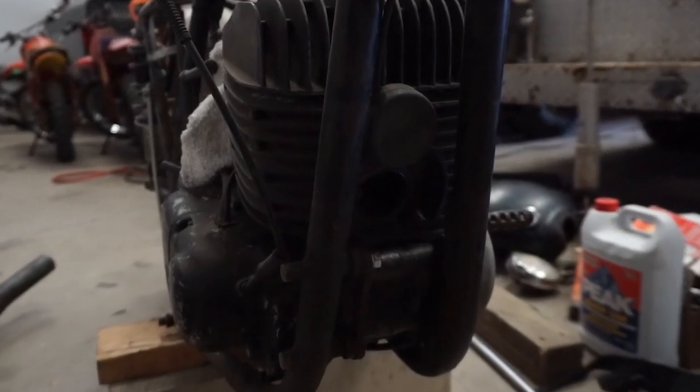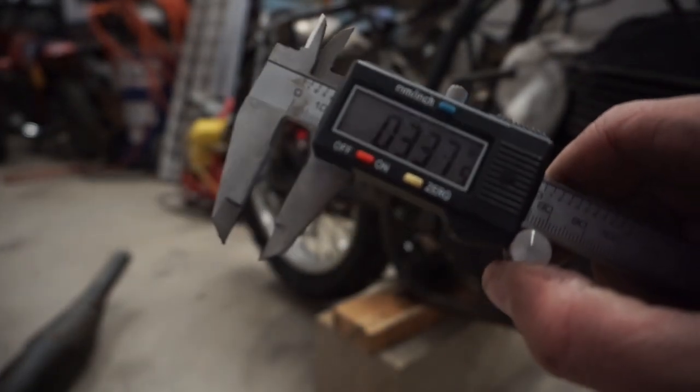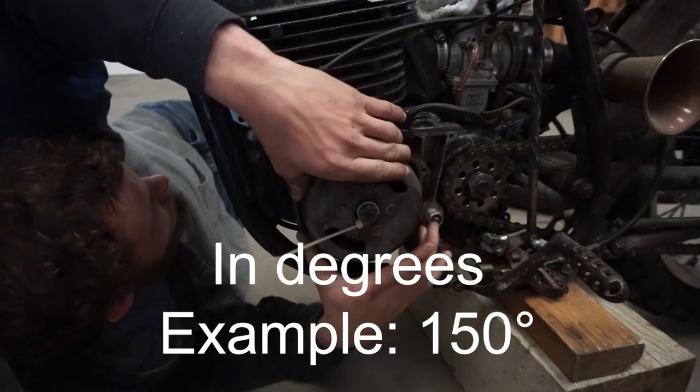All you need to know are three numbers. You need to know your target peak RPMs, you need to know the diameter of the exhaust port on your bike — which is the diameter you'll use for the beginning of your exhaust — and you'll also need to know the duration that the exhaust port is open.